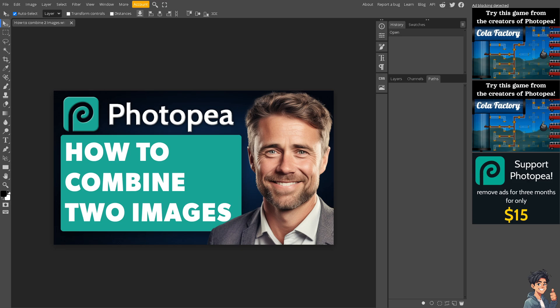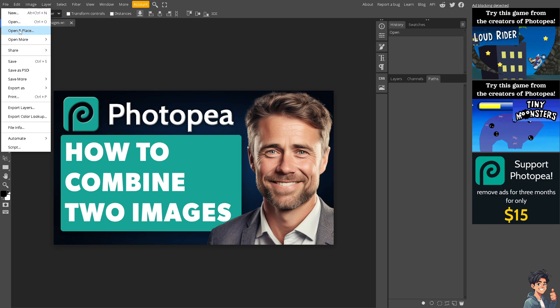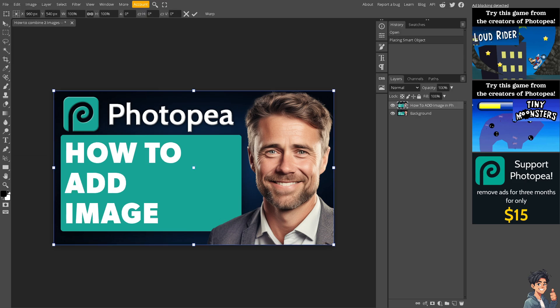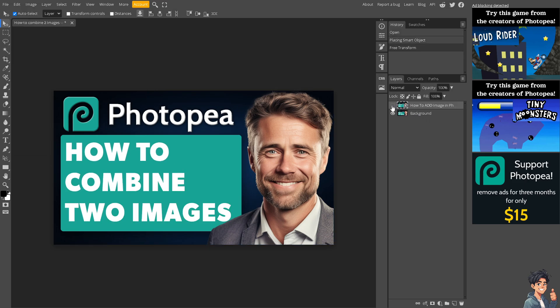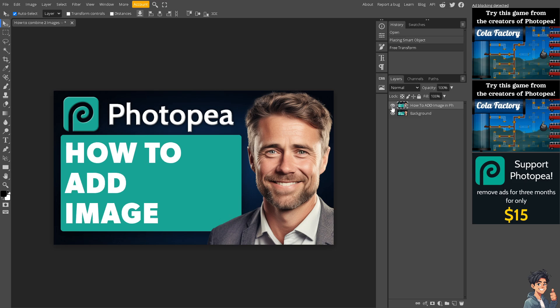The second image will be opened as a new tab in Photopea, but what I'm going to do is hover to the File section on the upper left corner and click on Open and Place. When you click on Open and Place, you can see that both images are already placed here in the Photopea editor.